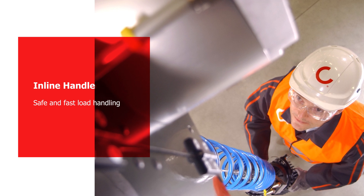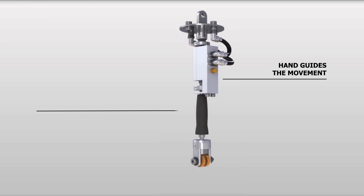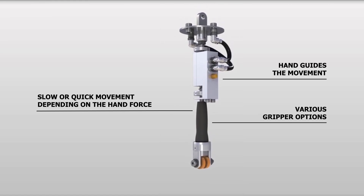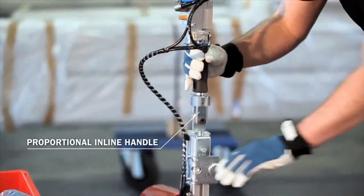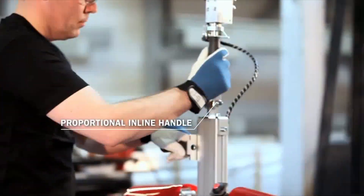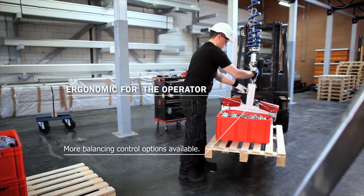The proportional inline handle offers a unique way to operate the air balancer. The inline handle follows the direction and speed of the hand movements, making it easy to manually adjust the speed and direction. The lifting or lowering speed depends on how hard the handle is pulled. The gripper is easy and ergonomic so the operator can focus on accurate load handling.